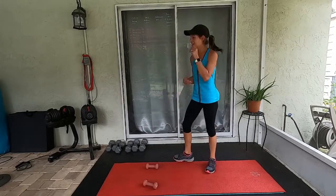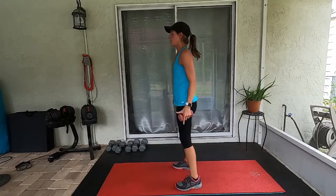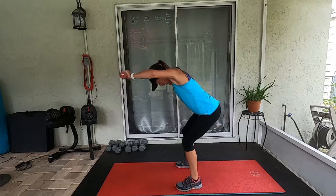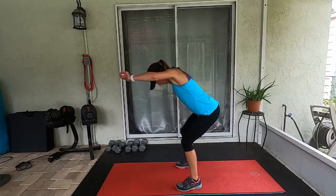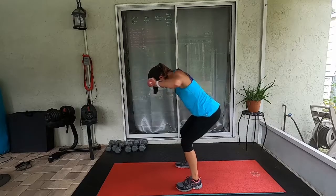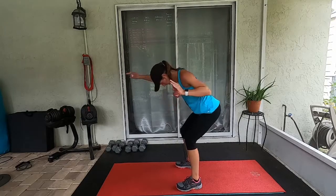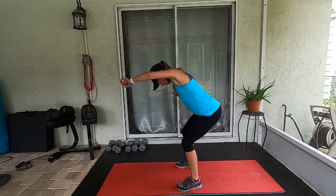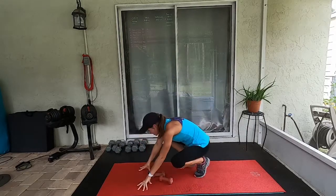The hardest one's coming up in my opinion — the bent over shoulder presses. Or you can just stay standing. Halfway there. Thirteen, twelve seconds left. Six, five, four, three, two, one — rest! Roll them out.